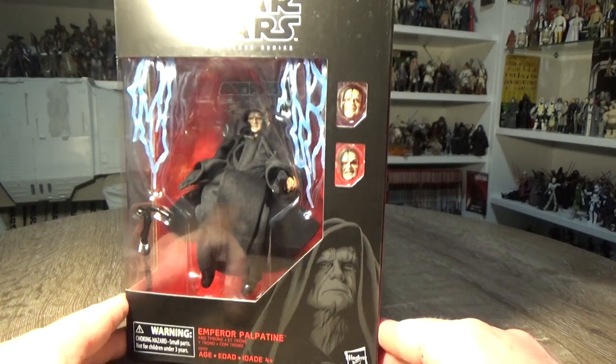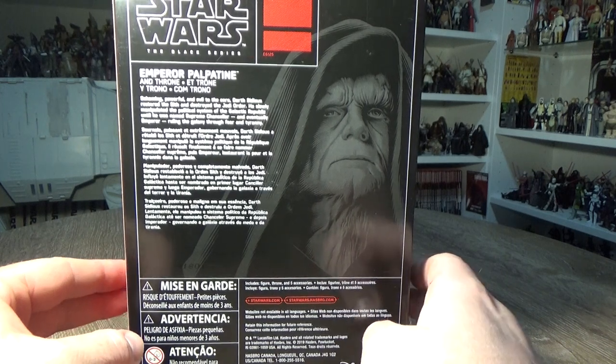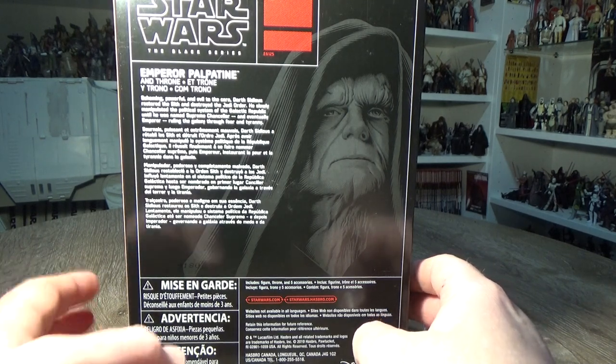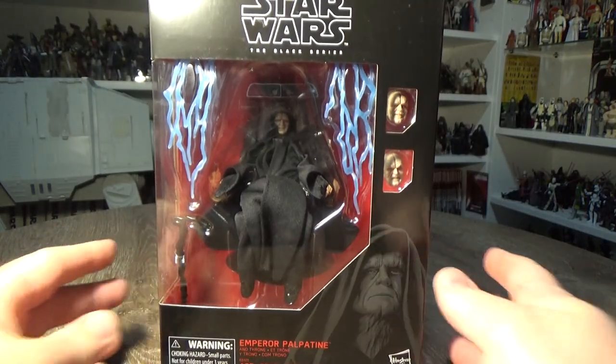The art on the front by Gregory Titus looks great. That's quite a thick box. A bit of a bio on the back says: 'Scheming, powerful and evil to the core, Darth Sidious restored the Sith and destroyed the Jedi Order. He slowly manipulated the political system of the Galactic Republic until he was named Supreme Chancellor and eventually Emperor, ruling the galaxy through fear and tyranny.' Looks pretty awesome. I'm going to open it up.